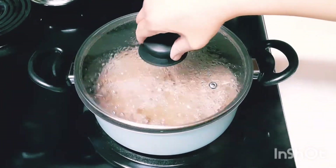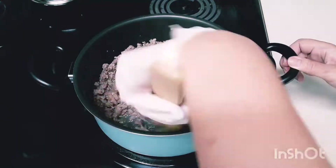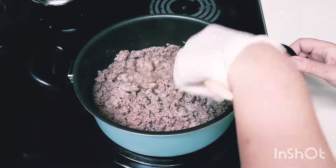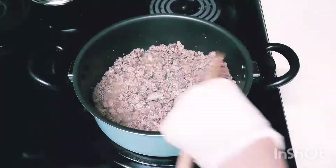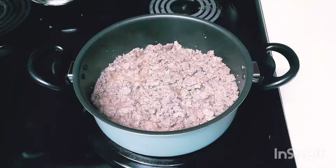It's simmering now — we need to continue mixing and stirring, separating the meat into small tiny pieces. Be careful, it's really hot; you may get burns. Then we will leave it for a few minutes. When the meat is cooked, drain it and leave it aside to cool down.